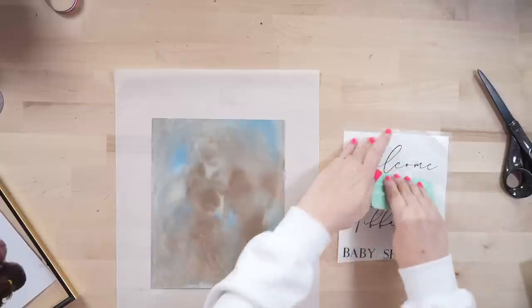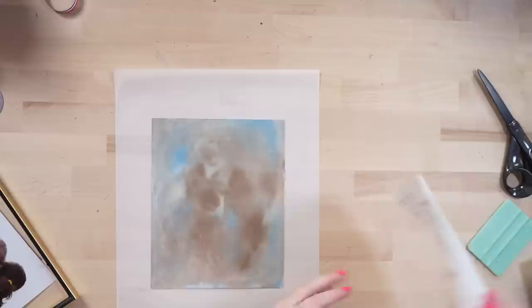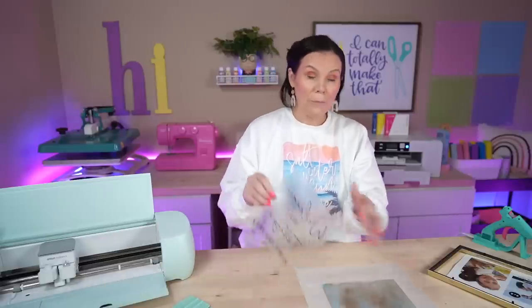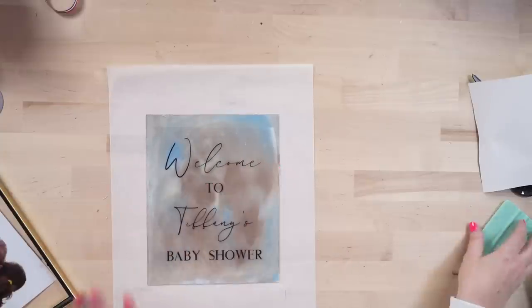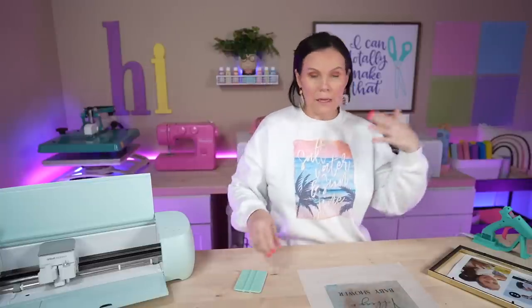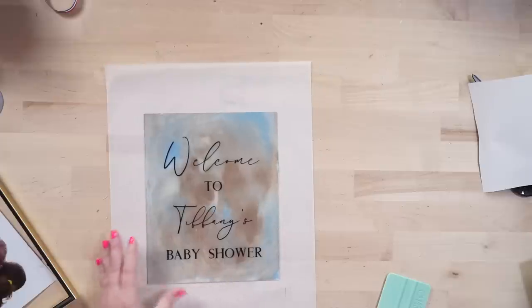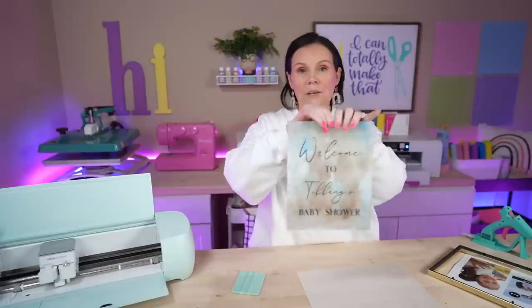Let's get ready to apply the vinyl. Taking my squeegee to pick it up with transfer tape, I'm going over everything — I love this font, it is gorgeous. We're going to flip it over and slowly peel. This may even look better with white adhesive vinyl — it might pop off just a little bit better. We're applying this on the smooth side, not the side we painted. I'm going to center this right here — it looks gorgeous. I'm really in love with this. This would be perfect for weddings, home decor, housewarming gifts, Mother's Day, birthday parties, and baby showers.